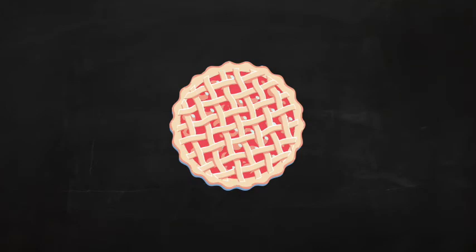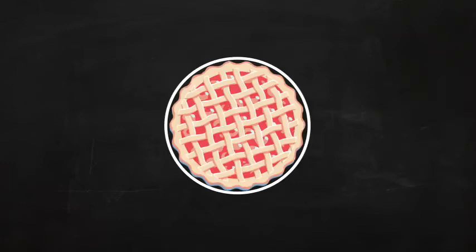Knowing that opposite angles are the same is handy information to have. Suppose you cut a pie and want to give two of your friends each a piece that is exactly the same size. If you cut the pieces through the middle, each piece that is opposite will be the same. Circles — they're as easy as pie.